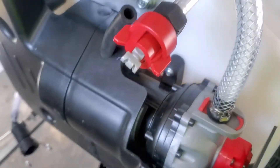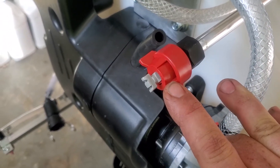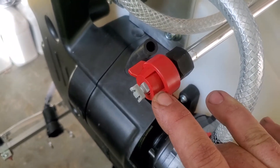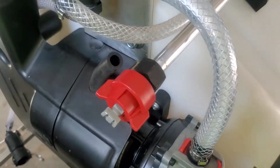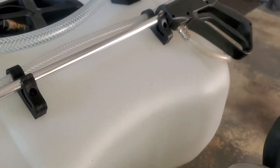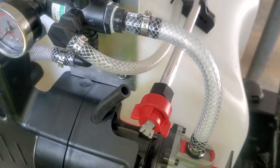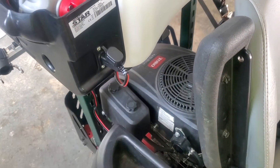Normally I'd be spraying the lawn, sidewalk areas, or small spots where I don't want to get chemical on the pack. The spray gun and everything is still the same setup, and that works fine.